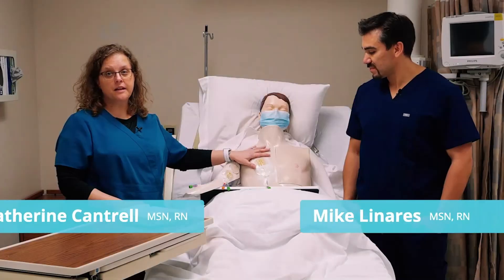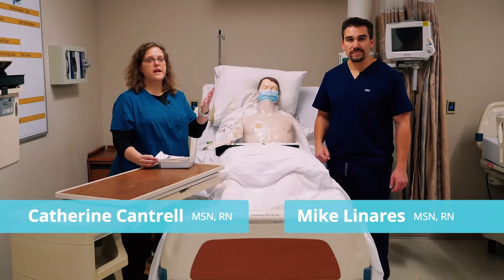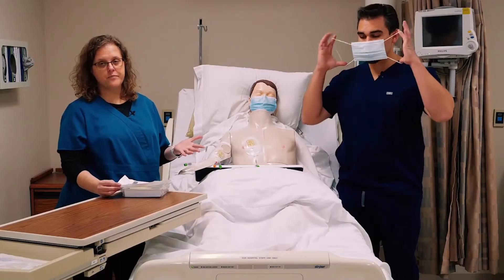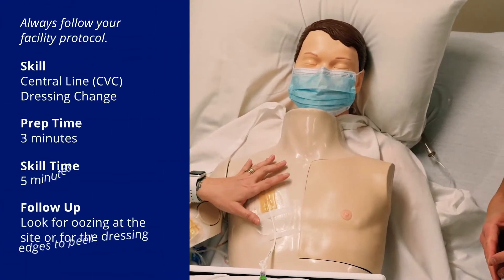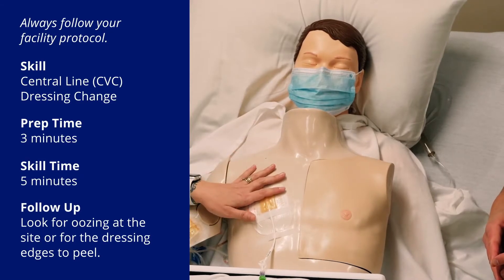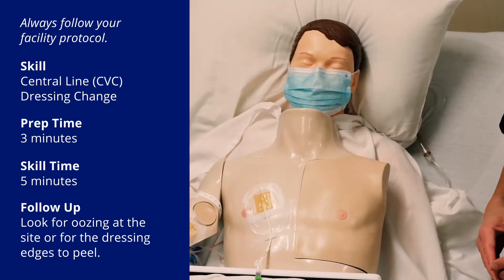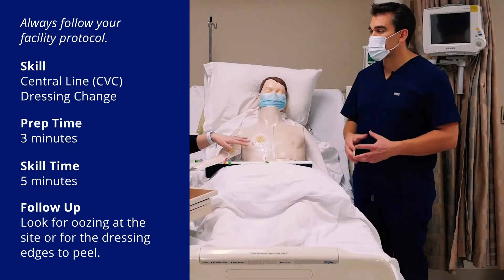We're going to start with the subclavian line. We've already got a mask on the patient, and it's important for anybody in the room to have a mask on while we're changing a central line dressing because it's a sterile procedure. We have a PICC line and a subclavian — we're going to change the subclavian first. The subclavian is usually more temporary; the PICC line can be in for a couple of weeks. Each line has its own parameters for how often you change the dressings.